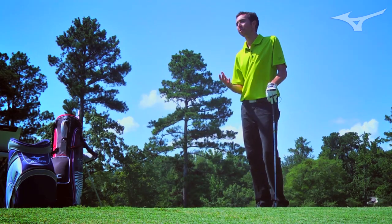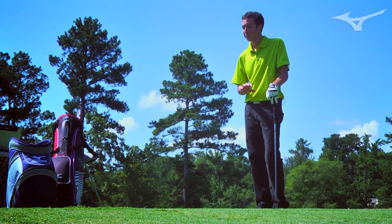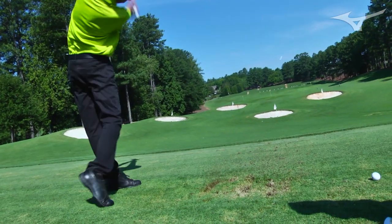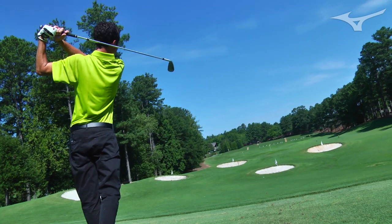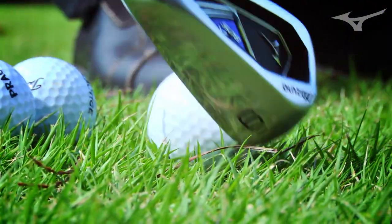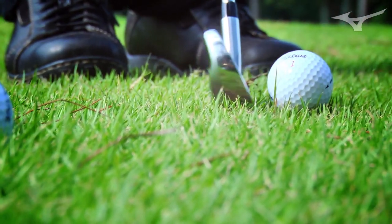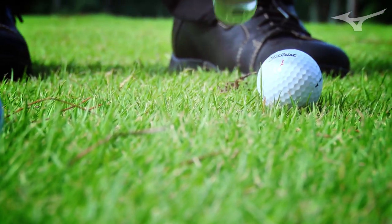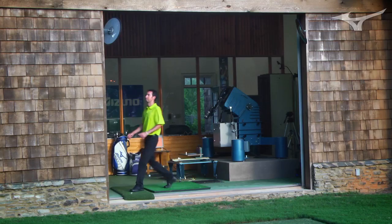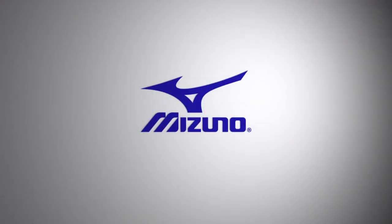There's always been a trade-off between forgiveness and the look of a golf club. Better players have shied away from forgiving clubs because that forgiveness has typically come with loads of offset, thick top lines, thick soles, and maybe a hooked face. That's where new irons — especially at Mizuno — are starting to deliver really forgiving golf clubs that still benefit better players in terms of the look at address. My name is Chris Foschel and I'm part of Mizuno's golf club engineering team.